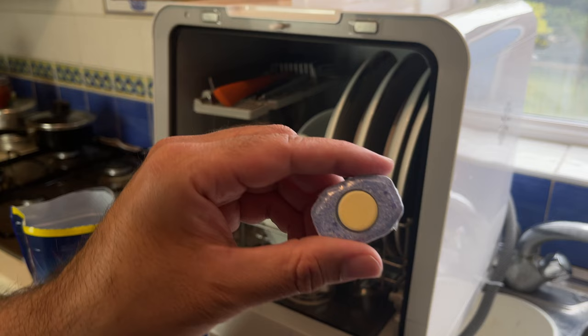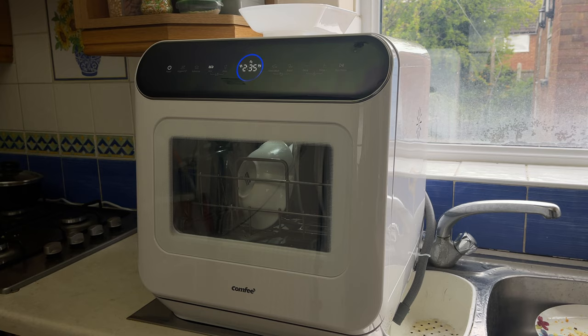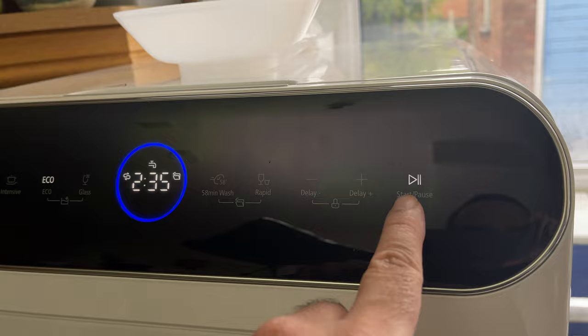This dishwasher uses any type of detergent — liquid, gels, tablets. There's no restriction here, as long as it is a dishwasher detergent you can use it in this unit. On that fancy digital touch display, all you do is select your mode. I've selected eco and pressed the start button. There are plenty of other modes to choose from, including rapid wash which can quick wash in just 29 minutes.